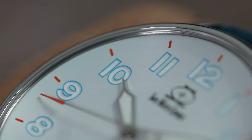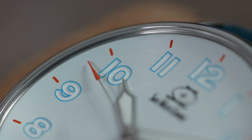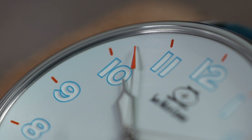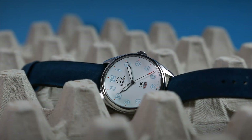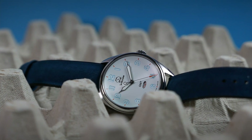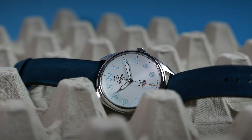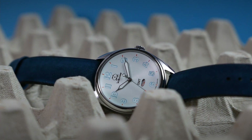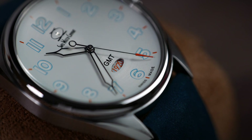The indices are actually carved into the dial, outlined in light blue and filled with white colored lume. There's no minute track surrounding the dial, but we do find thin orange lines on the five minute marks. The main attraction is located at the 6 o'clock position — an oval GMT complication window that reveals a 24-hour disk, replacing the traditional 24-hour GMT hand. If you look closely you'll see a little arrow pointing to the center of the window, to the current second time zone hour.